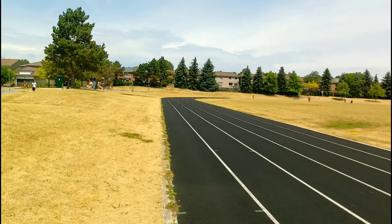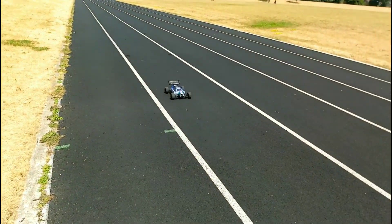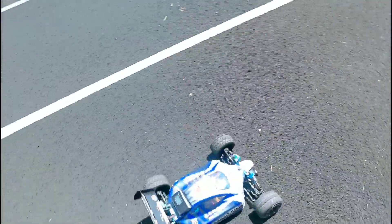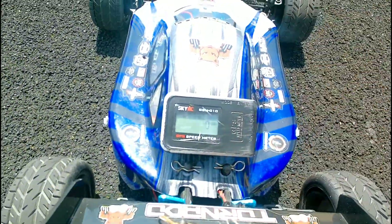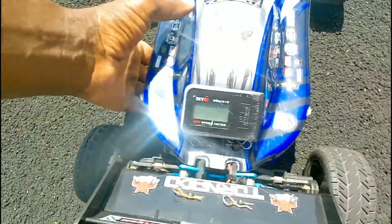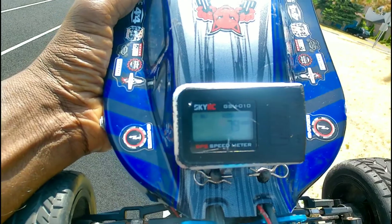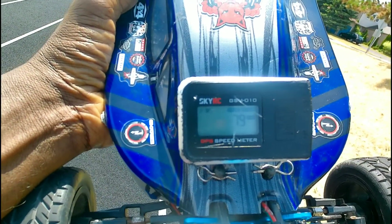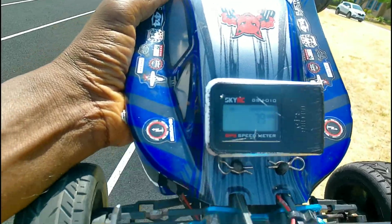Let's check the speed. 79! Check that out guys — 79 on 3S, that's a lot better!